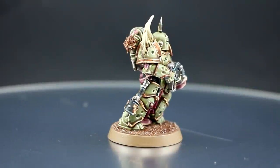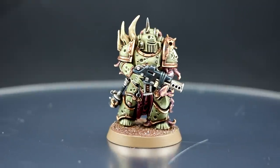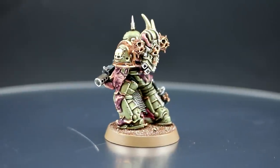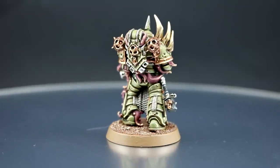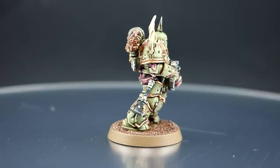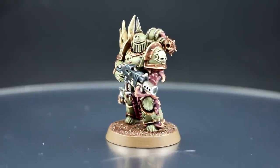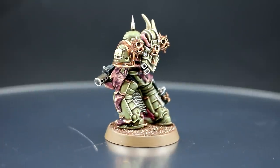Welcome everyone. In this video I'm going to paint a Death Guard Plague Marine for Warhammer 40k. This is one of the new models and they look pretty awesome. This is a relatively easy color scheme to paint, and you can get away with making a few mistakes because Plague Marines are not supposed to look very clean. Thank you very much to Jack Penman for sending me the models to make this video.